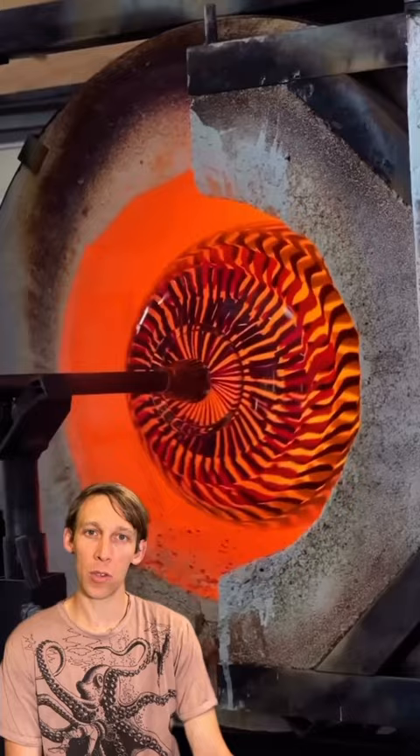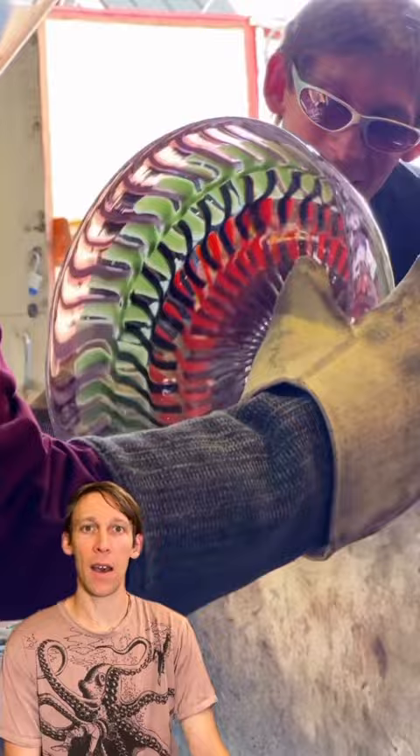I'm using the torch, pulling it out of the glory hole so that we can break it off the punty and put it in the oven. And here we are using the torch, and there it is in the sun — all finished, nice and cold.